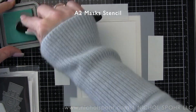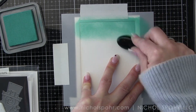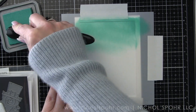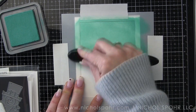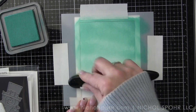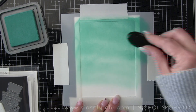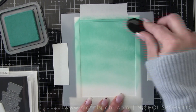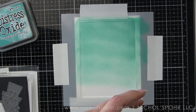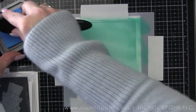This is an A2 masking stencil from Simon Says Stamp. I'm using Peacock Feathers and Salty Ocean to create my sky. You'll notice I'm not going all the way down to the bottom of my panel. I know I filmed the footage for this part but I could not find it when I got to editing — I think I probably accidentally deleted it.